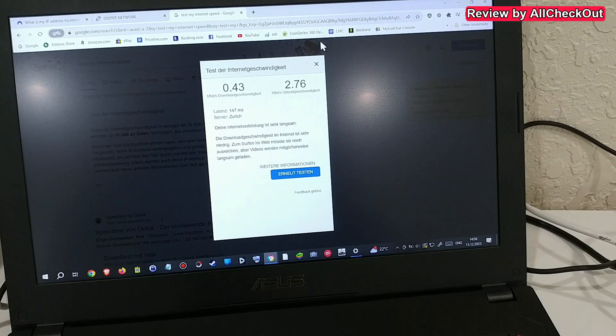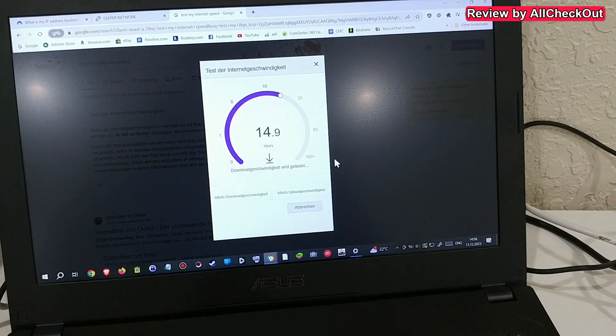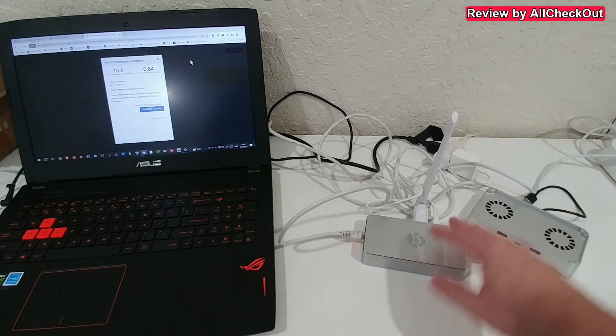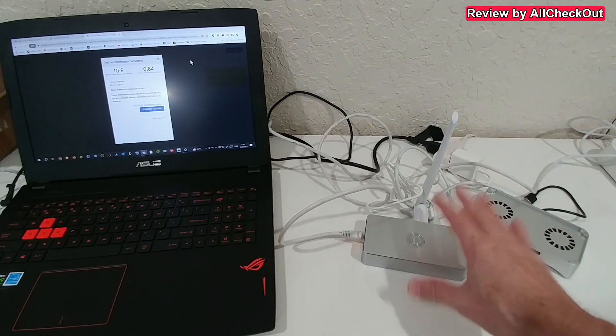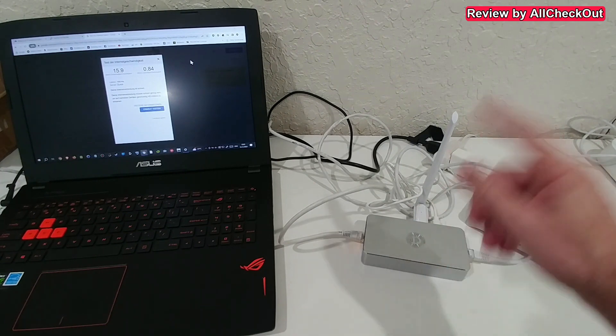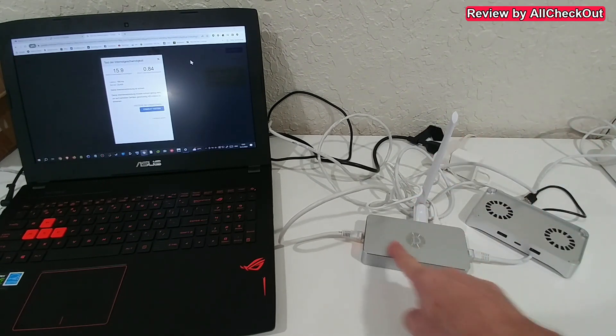Testing internet speed for Switzerland — definitely pretty slow. Switching to a North America location is much faster. That's not surprising: all traffic goes from this device, encrypted through the internet, to another user's device, where it's decrypted and sent transparently to their internet service provider. We're limited to the spare bandwidth other users have.